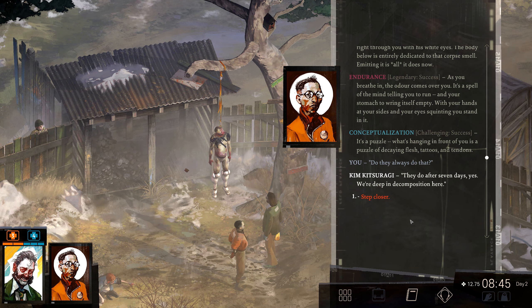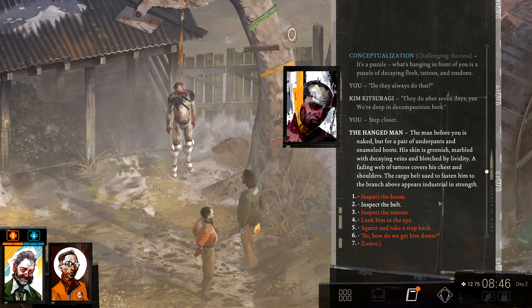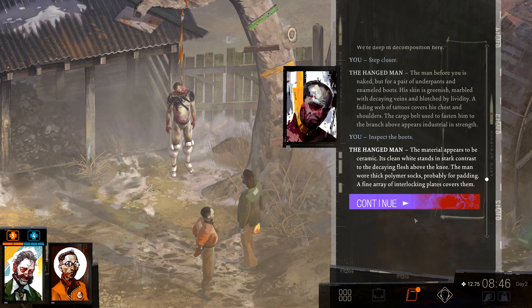Do they always do that? They do, after seven days, yes. We are deep in decomposition here. The man before you is naked but for a pair of underpants and enameled boots. His skin is greenish, marbled with decaying veins, and blotched by lividity. A fading web of tattoos covers his chest and shoulders. The cargo belt used to fasten him to the branch above appears industrial in strength. Inspector boots — the material appears to be ceramic.